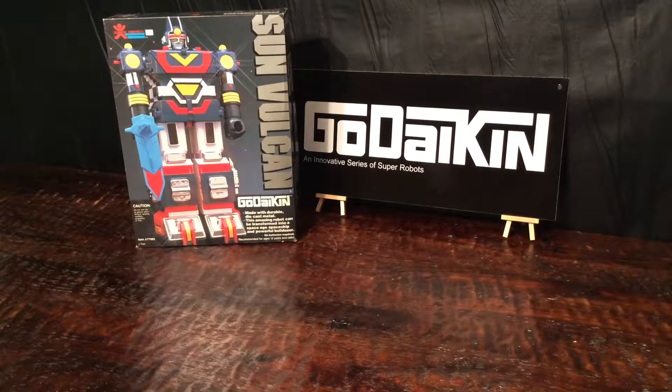Hey everybody! Welcome back to Toy Picker Infinity's channel. I am continuing to roll along with my robot reviews of the Gdaikin series, and I'm going to start today with Sun Vulcan. Sun Vulcan is one of the super robots out of the first series of Gdaikin, so it came with the first 10 robots that showed up in the United States from the Popey robot line.